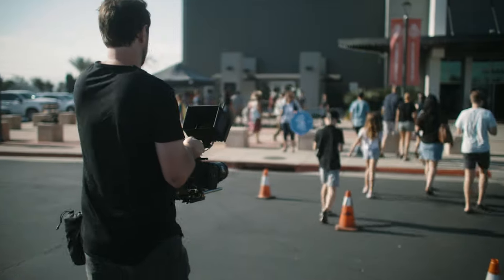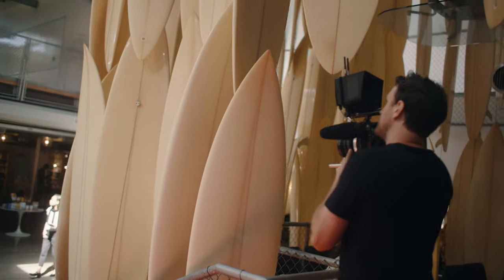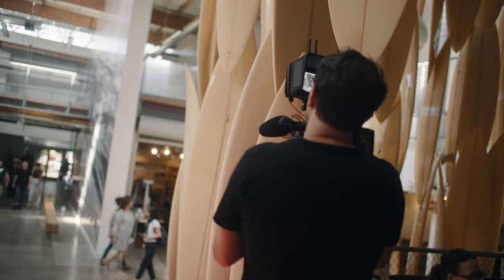Hey, what's going on guys? My name is Griffin and I'm a filmmaker based out of Orange County, California, and today we're here at my church Harvest and we're going to be doing some filming for them, but I want to take you guys on a quick little van tour.